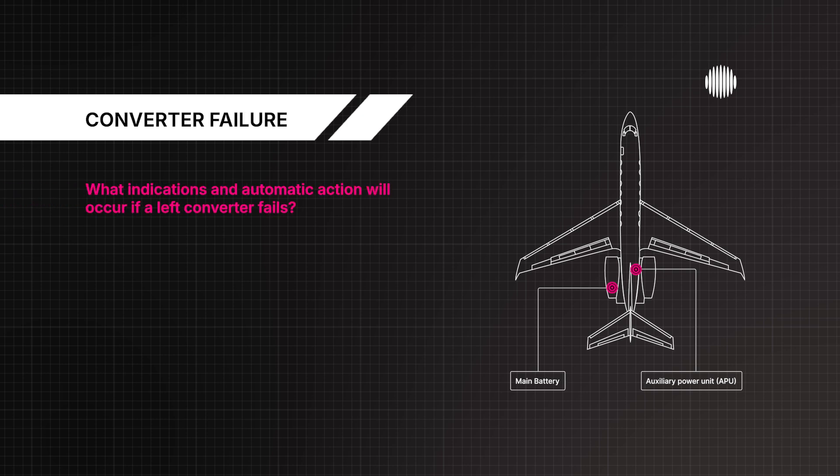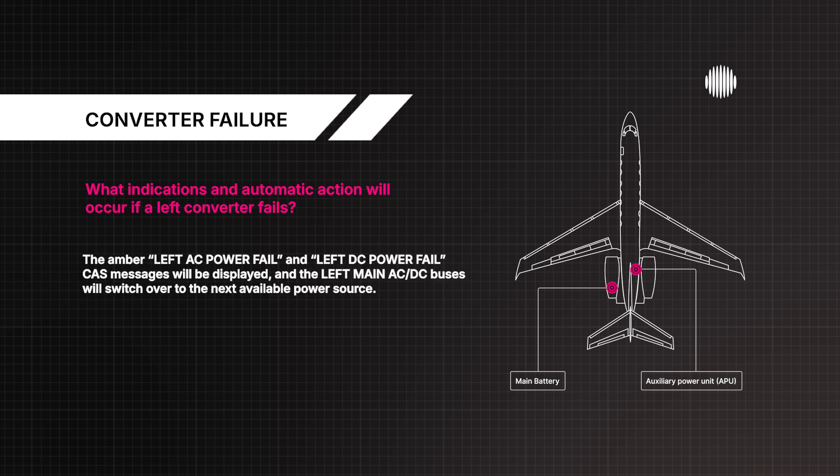What indications and automatic action will occur if a left converter fails? The amber left AC power fail and left DC power fail CAS messages will be displayed, and the left main AC as well as DC buses will switch over to the next available power source.